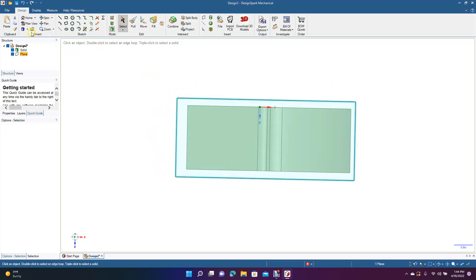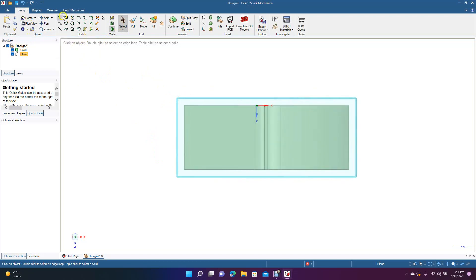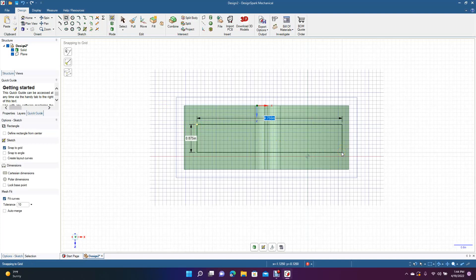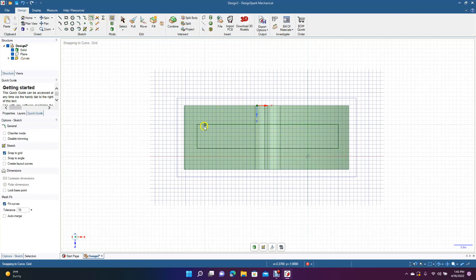Now grab the Rectangle tool and put a square in here. Make it 4.625 inches long by 0.75 inches high, defined from center. Now go ahead and round all the corners — 0.25 inches on all four corners.